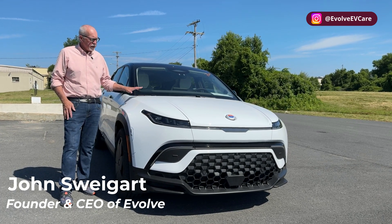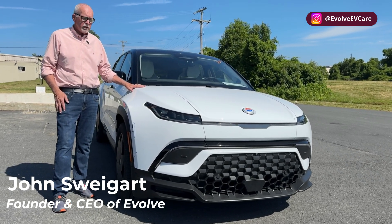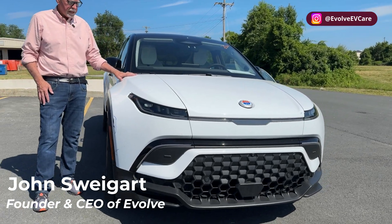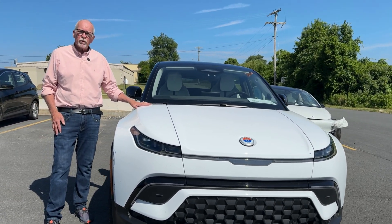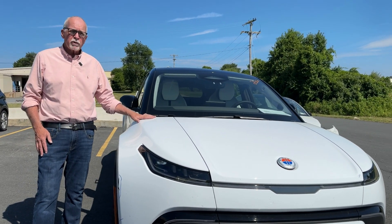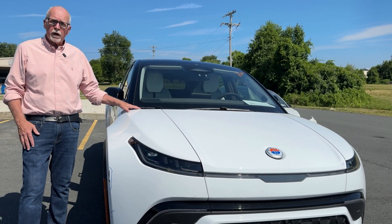Hey everyone, it's John at Evolve. Today we wanted to show you the insides of a Fisker Ocean — we have one in here for repair, and I thought it would be a great example to show how some EV manufacturers are trying to solve the weight problem.